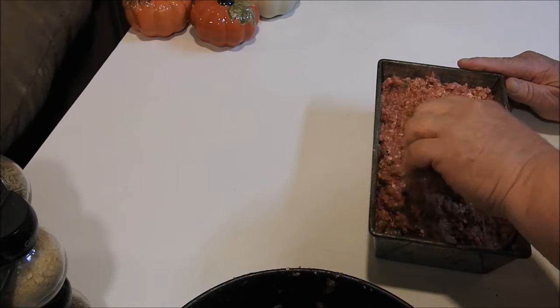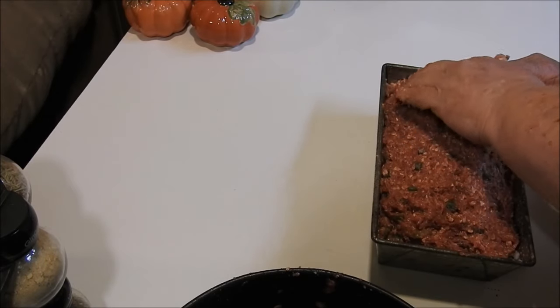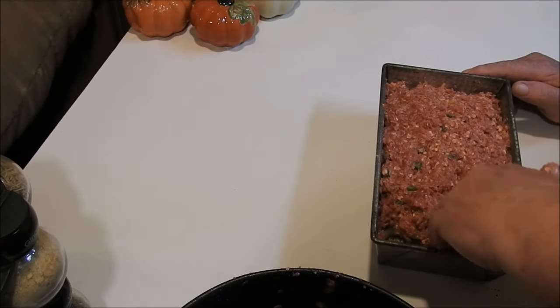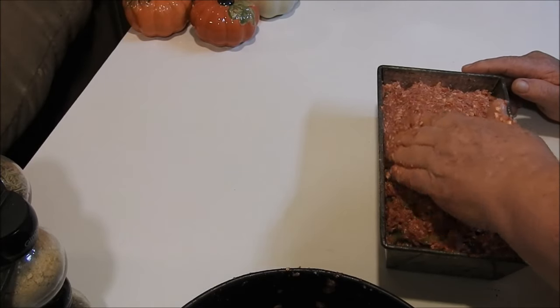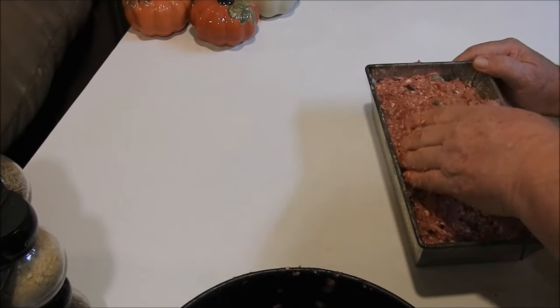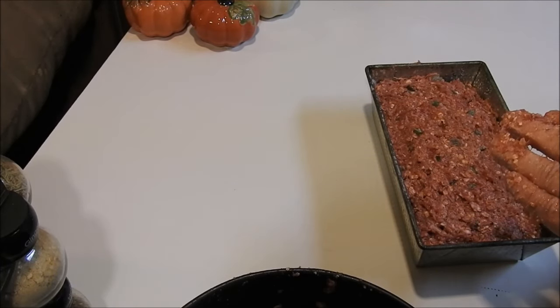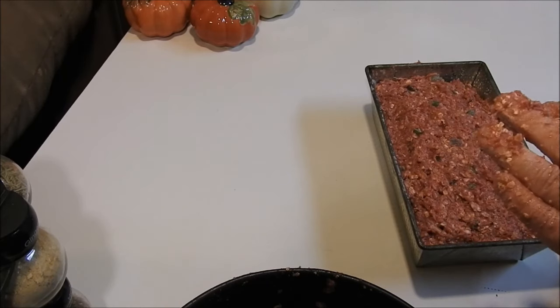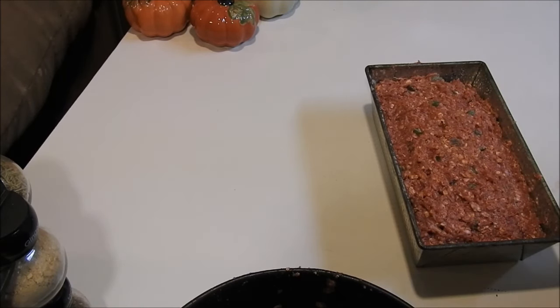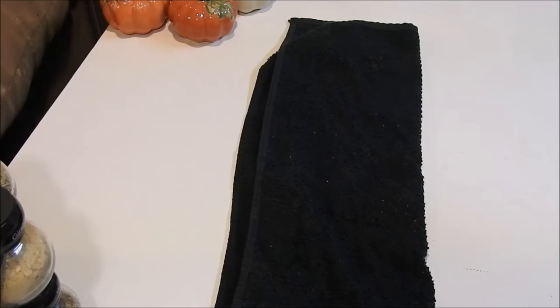I notice a lot of people put their ketchup on while the meatloaf is cooking — I don't do that because the ketchup can burn very easily. So I cook mine until it's about 90 percent done, then I pull it out and put the ketchup on and finish it off, which gives the ketchup time to cook nicely. Let me wash my hands, then we'll cover it with aluminum foil and get it in the oven — we're going to cook it for about an hour and 20 minutes.